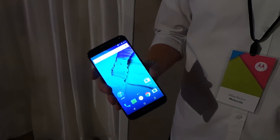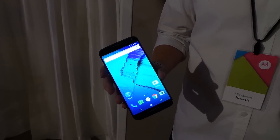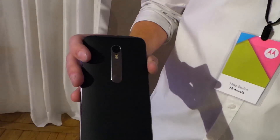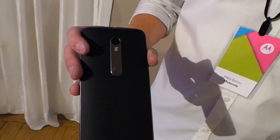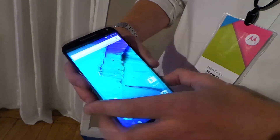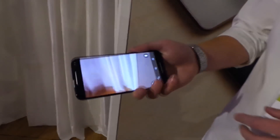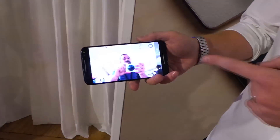In terms of specs, we're looking at a 5.7-inch quad HD display with very minimal bezels on the sides. On the back is a 21-megapixel camera that Motorola claims to be much improved, and the front has a 5-megapixel camera with a flash, which is pretty cool. You can still do the wrist gesture to quickly launch the camera, or shake again to take a selfie.